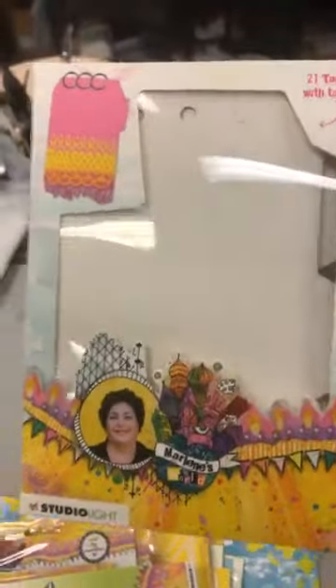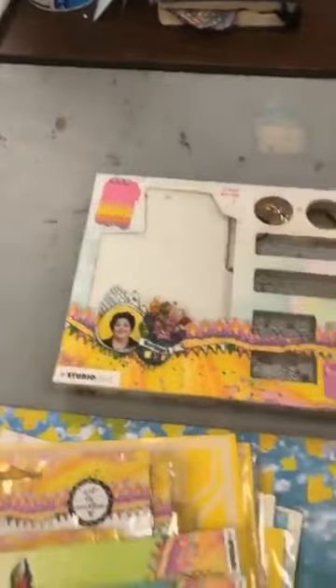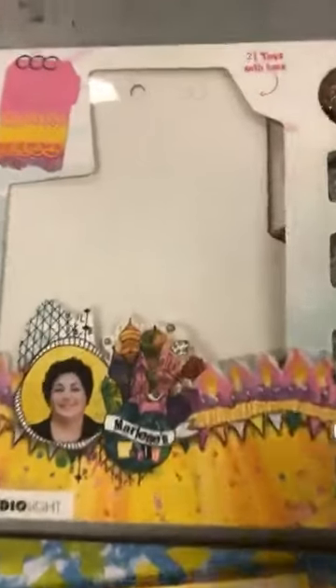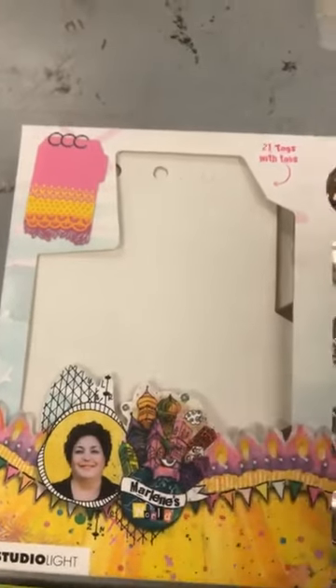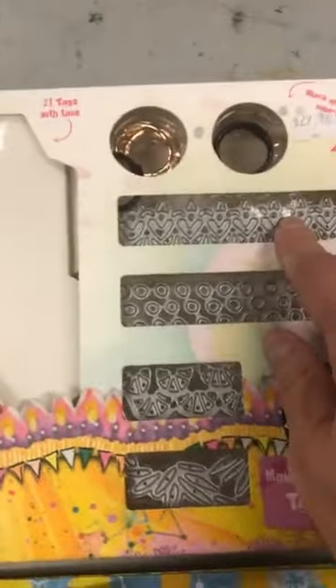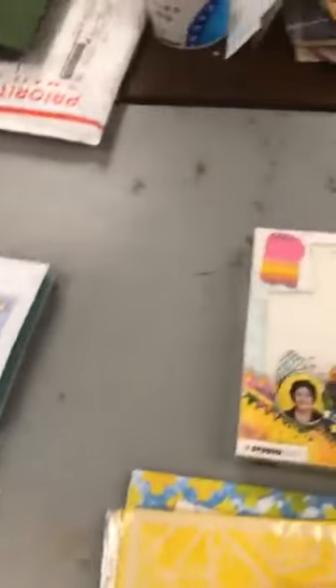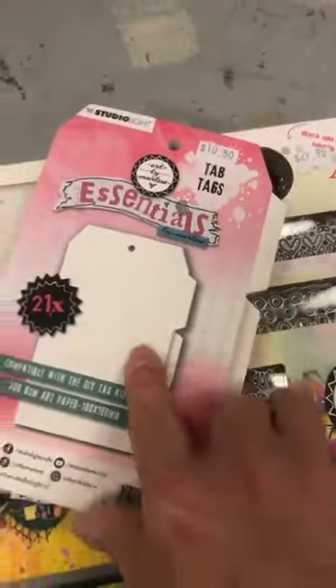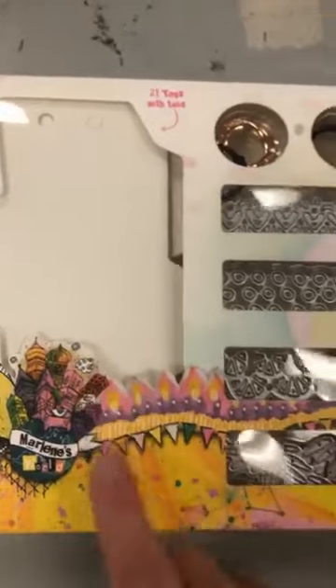Some of you might've seen her original tag journal. Well, she made another one. The only thing I want to say is these are really nice, really hard tags, so they're great for a cover and everything. The dies cut out better from her tag book. This is a kit at $29.95. You have 21 tags with the tabs on the top, and 1, 2, 3, 4 dies this time, plus the little rings.